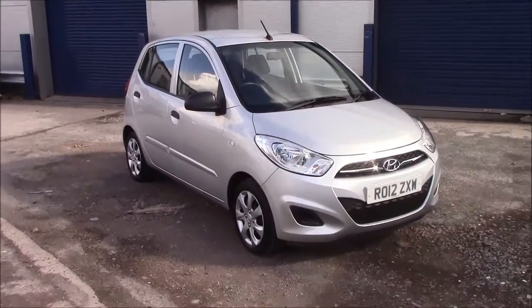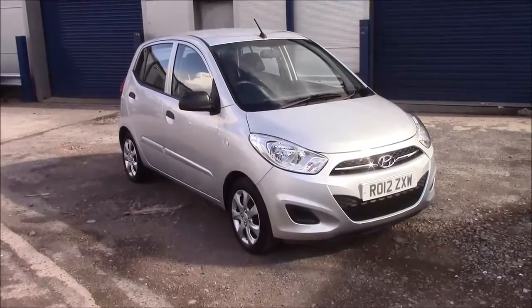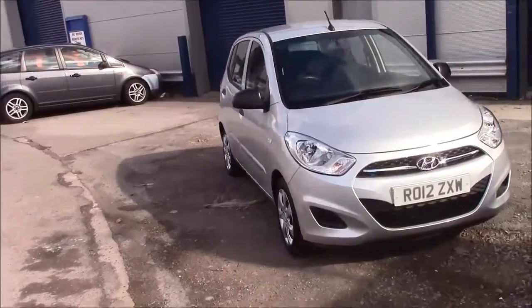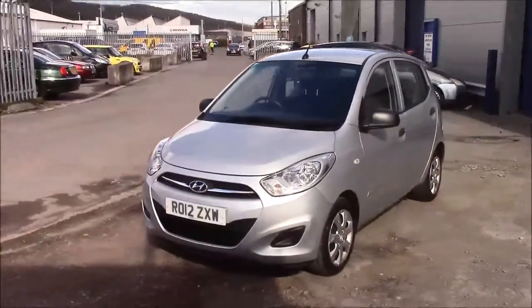Welcome to Wessex Garages here in Penarth Road in Cardiff. Today we have for you a Hyundai i10 Classic. This car comes in silver and is a petrol manual. I'm going to be giving you a tour of this vehicle today, but for more information or further specifications, please don't hesitate to click on the link in the video.